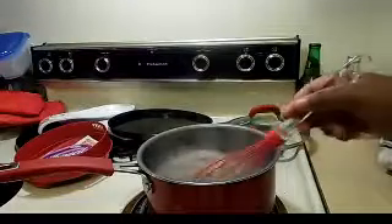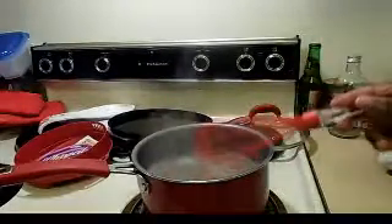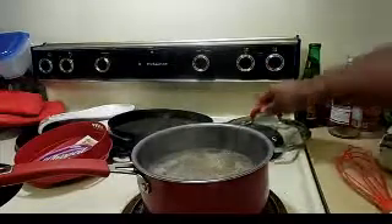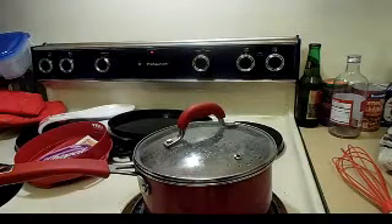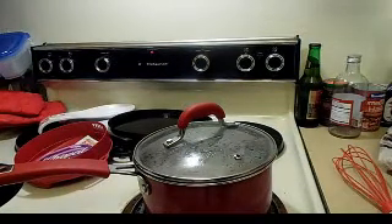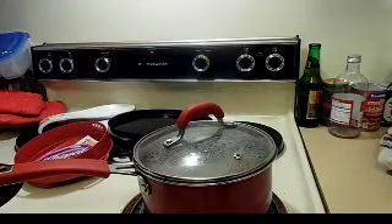Just continue to stir this — not too much right now, but later you'll definitely have to stir it more. So I'm putting a lid on it. I may actually use a wooden spoon instead because the whisk is good for making sure stuff is broken up, but once it's broken up there's really no need for the whisk.